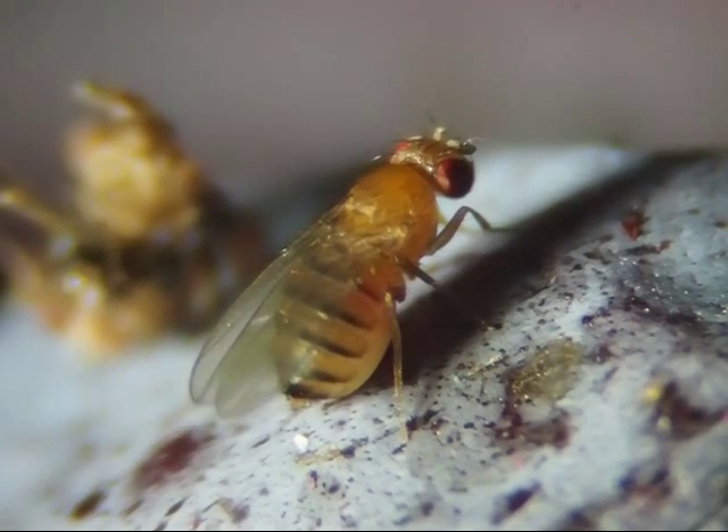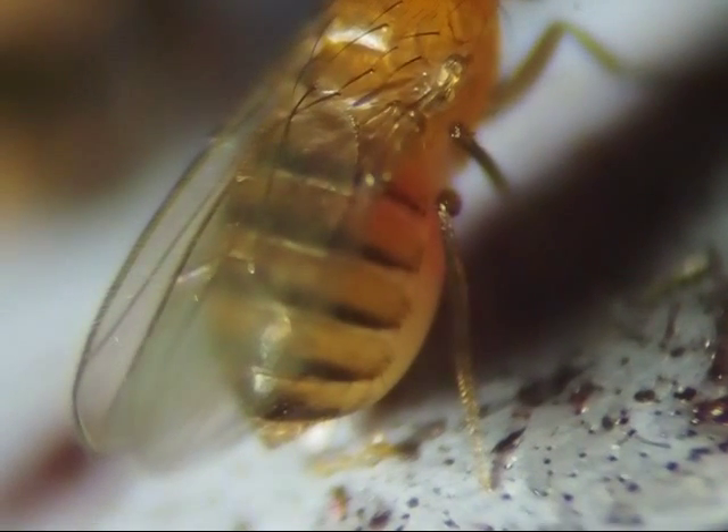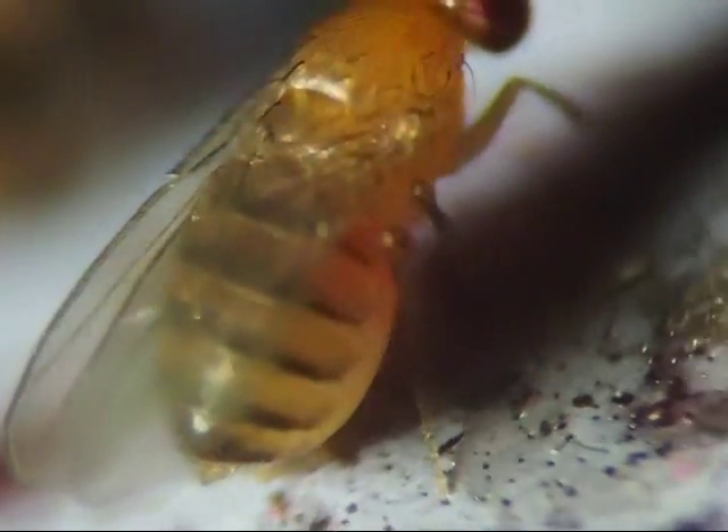Maybe this one didn't fly away because it was so fat. Or do they all have such big bellies? They also have very short antennas.